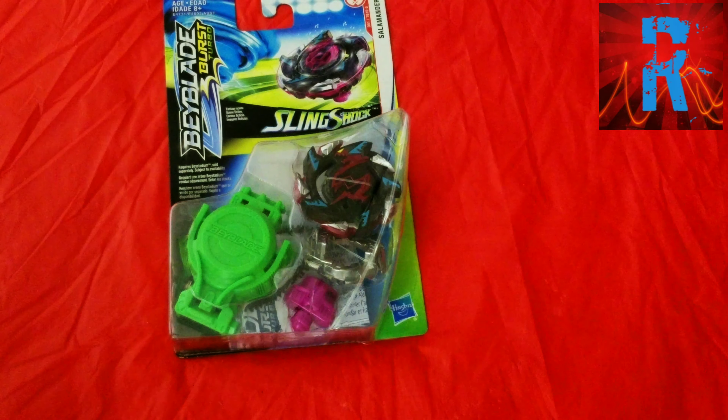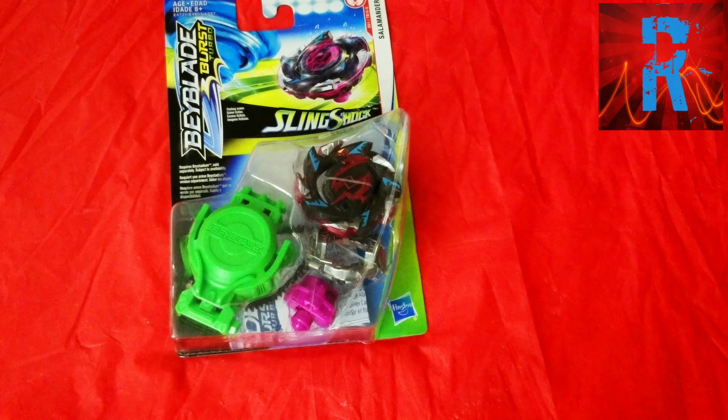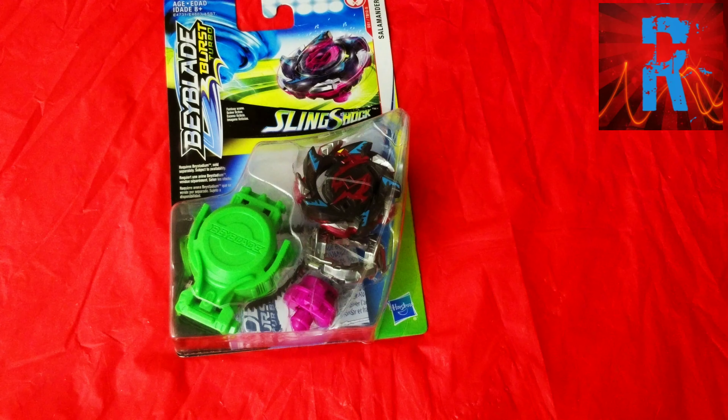Hi everyone, this is TheLegendaryR back with more. This time I'm going to be doing another Hasbro Beyblade Burst Turbo unboxing. This is going to be for Pete Salamander S4.